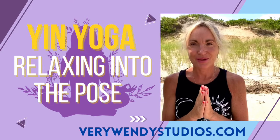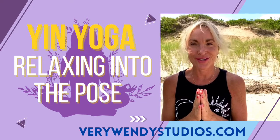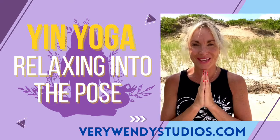So I hope you give that tip a try and enjoy your Yin Yoga class. I hope to see you soon. Take care, friends.